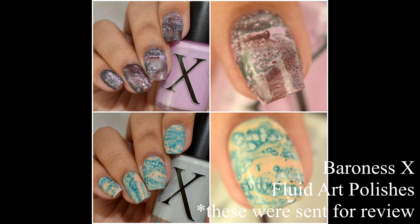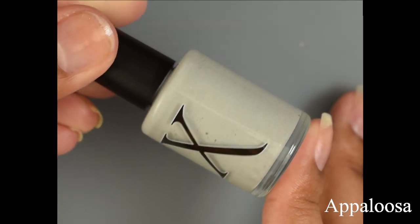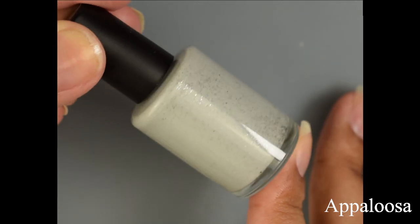What's up nail geeks, I am back again with a fluid art polish video. Baroness X has released fairly recently two new fluid art polishes in her shop and we are going to play around with some nail art and get a little messy with some decals. First we have Appaloosa — this is a light gray fluid art polish with dark gray micro flakes.